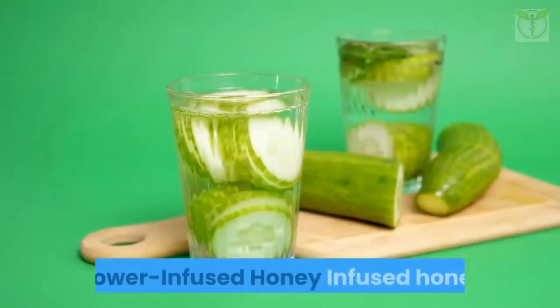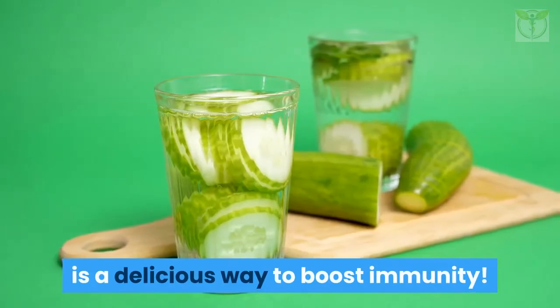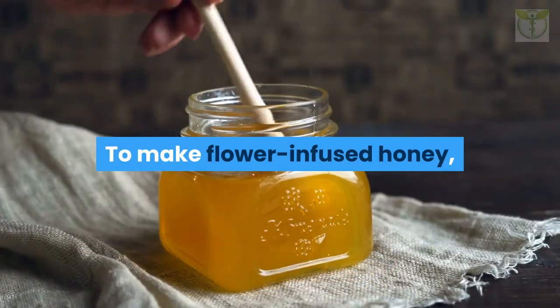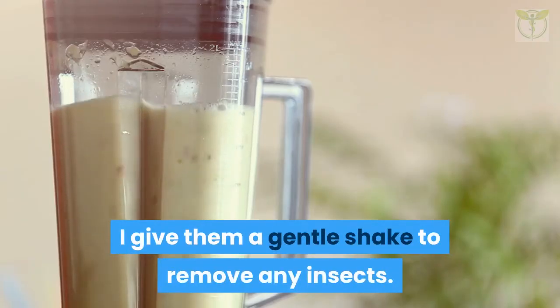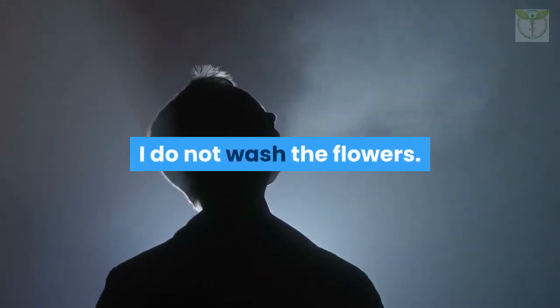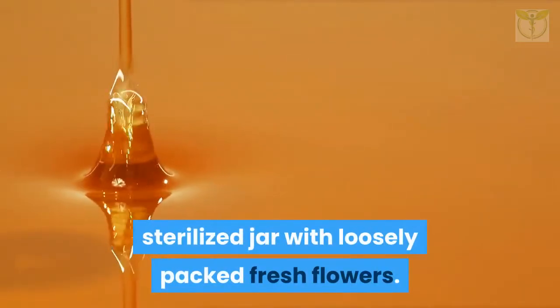Flower-infused honey is a delicious way to boost immunity. Honey in itself is antibacterial and antiviral, making it a wonderful vehicle to make flower-infused honey. I pick flowers early in the morning when they are freshest. I give them a gentle shake to remove any insects. To prevent moisture from getting into the honey, I do not wash the flowers.